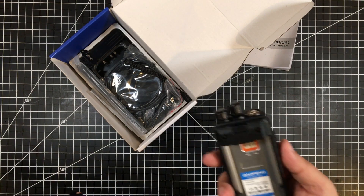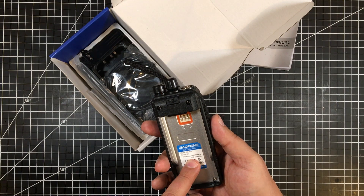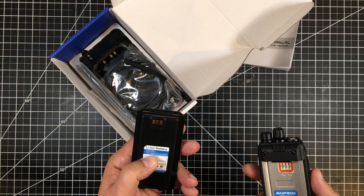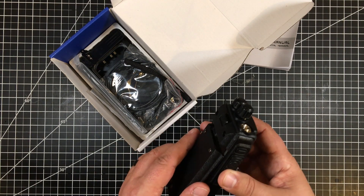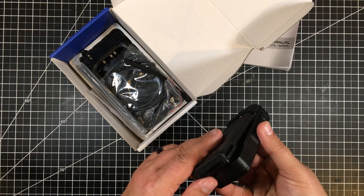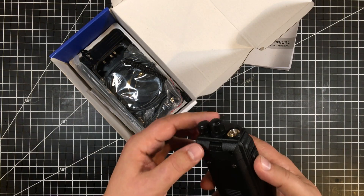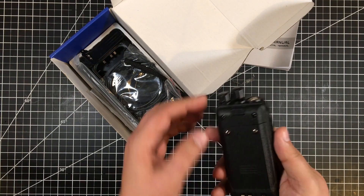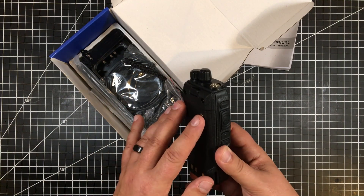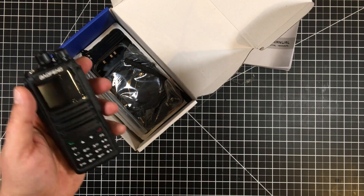Naturally, this is a dual band VHF/UHF — 400 to 470 MHz and 136 to 174 MHz. It does have a 2200 milliamp-hour, 7.4 volt lithium-ion battery that slides in — it kind of tilts in. With the release button, I've read some complaints online, but this one is a little bit easier — you just touch it and it pops off. It does have screws on the back for the belt clip, though I probably won't be a belt clip user.